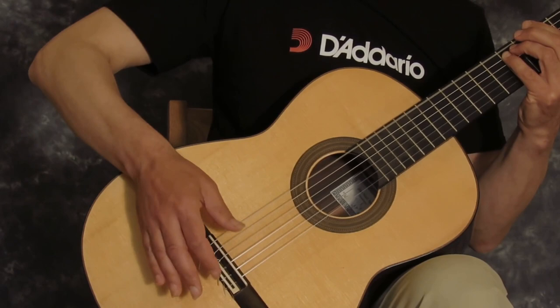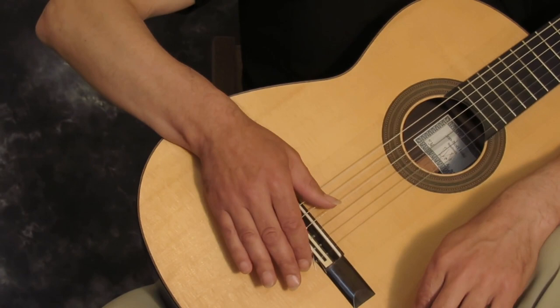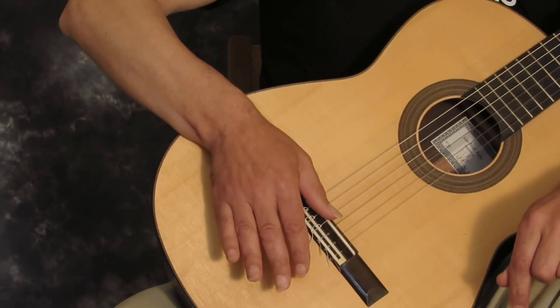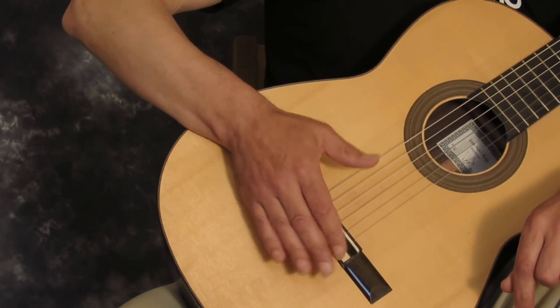Just as important is where you strike the string. Ideally it should be around here. Too far over the bridge and you'll have too much percussion and not enough note. Too far the other way and you'll lose the percussion and the strings will start to break. So it's a good idea to experiment by moving the position around until the desired tone is achieved.